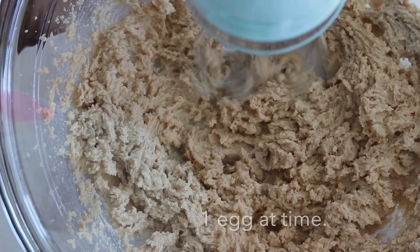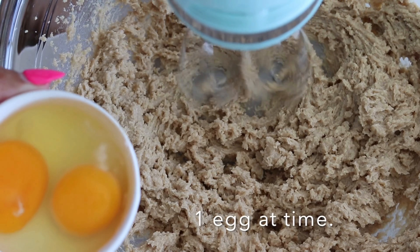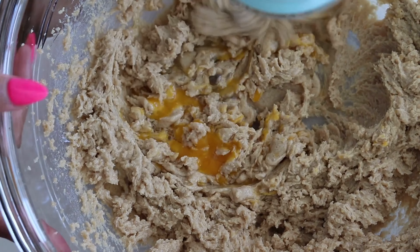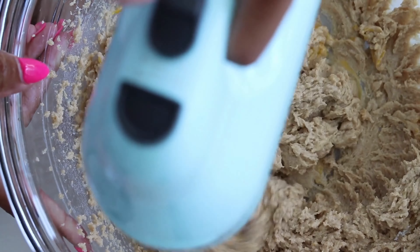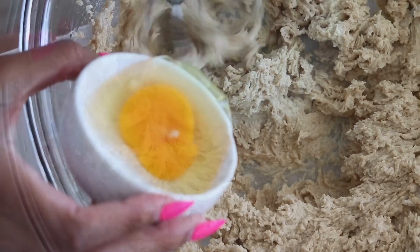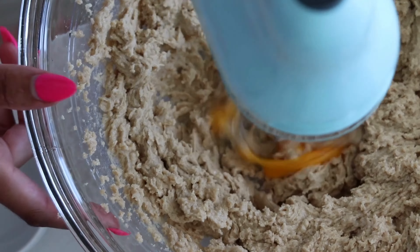brown sugar until it's light and fluffy. Add your eggs one at a time, beating really well after each addition. I usually beat for about one minute after each egg just to make sure there's a lot of air incorporated in there. Then stir in the vanilla extract.